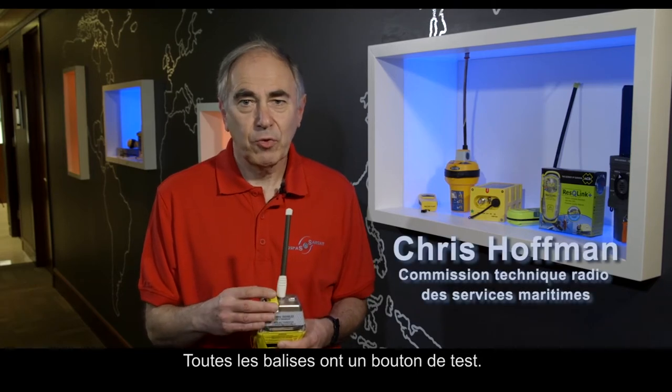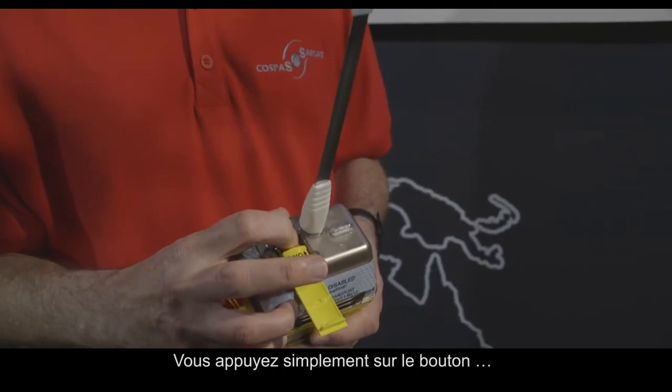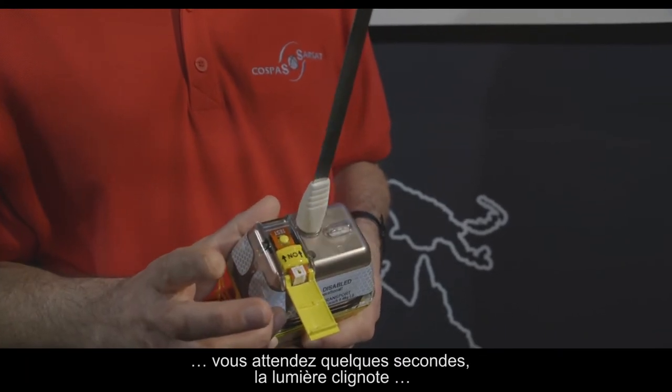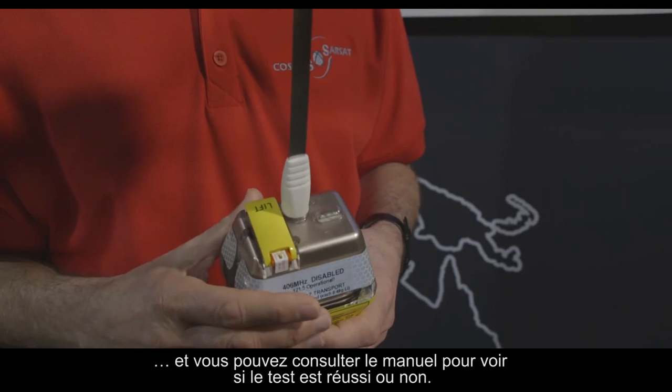All beacons have a test switch — this one is under the cover. You simply press the button, wait a couple of seconds, the light flashes, and you can look at the manual to see if it's passed or failed.